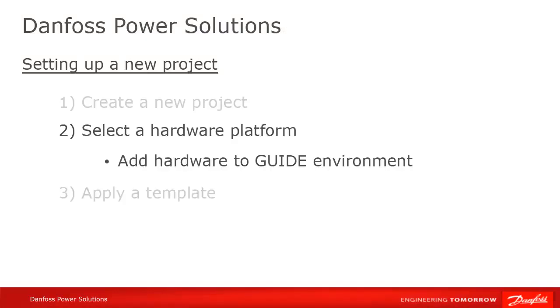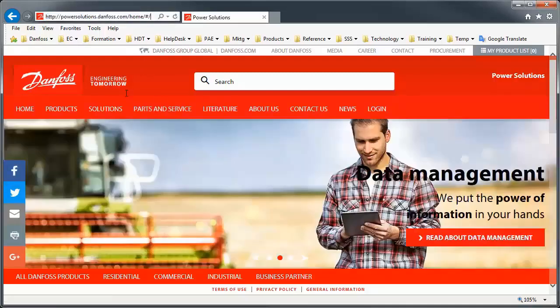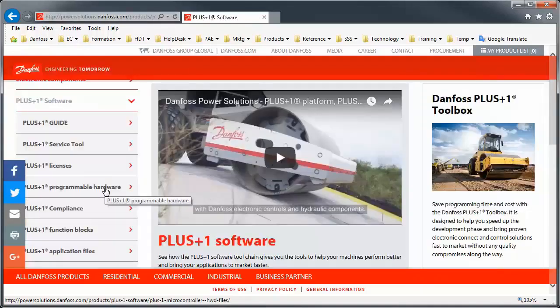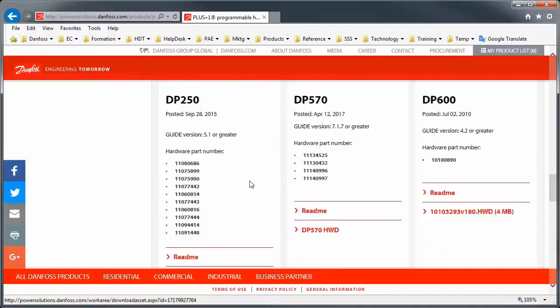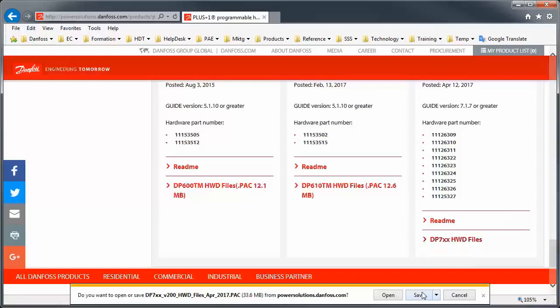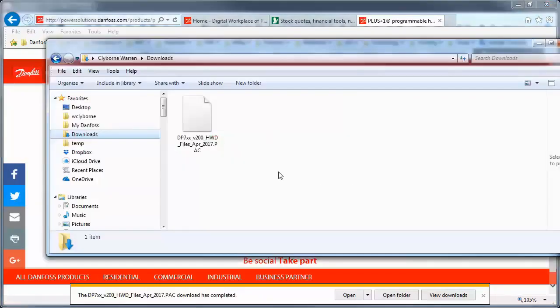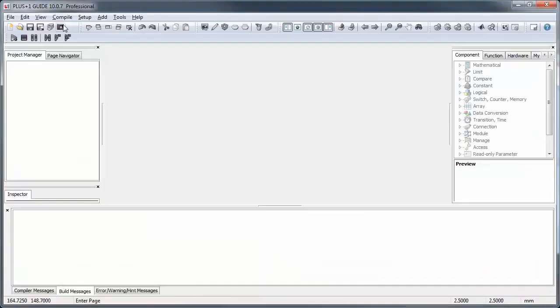If you don't see the hardware you're interested in listed in the Hardware tab, you'll first have to install it in your Guide environment. Download the corresponding HWD or PAC file from our website. The PAC file is just a collection of HWDs for the same hardware family. Then select Install Hardware from the Setup menu and select the file. Hardware only needs to be installed once in your Guide environment, after which it will be available for all future projects.